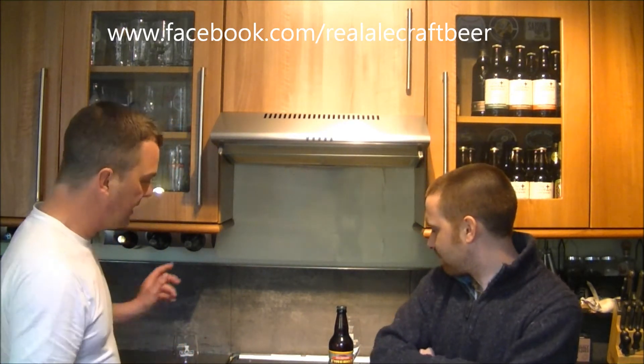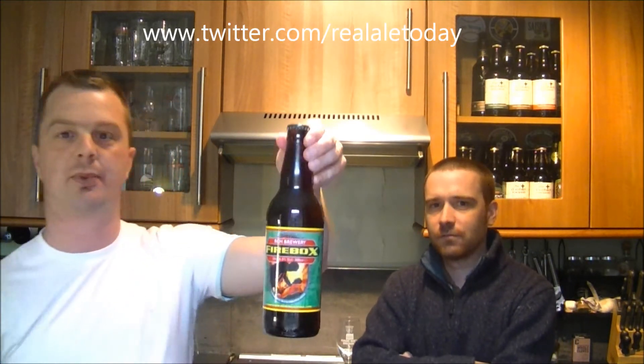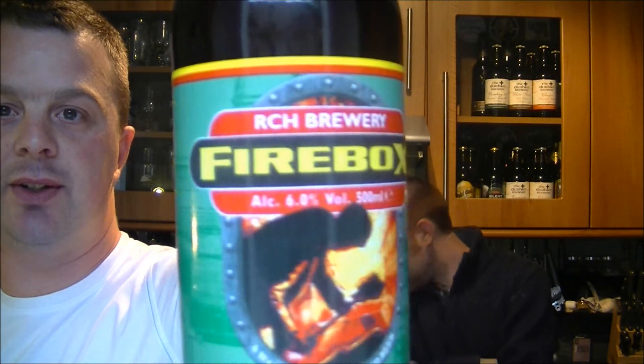RCH Brewery, and it's their Firebox. This one was brought to me by Mark Elvis Appleford of Somerset Real Ale Reviews — check out his channel on YouTube.